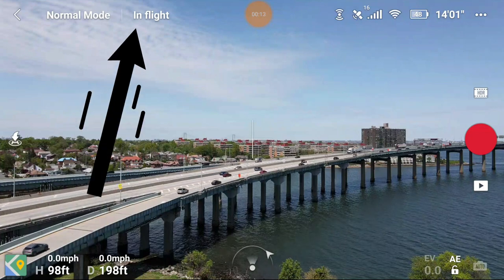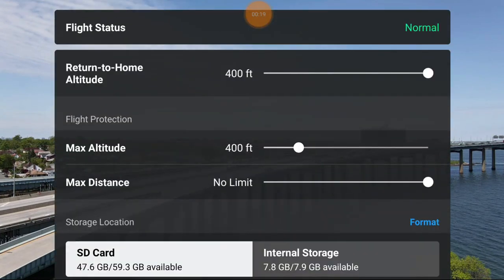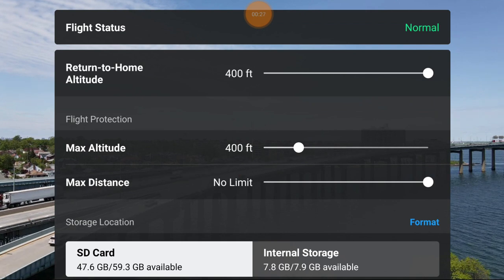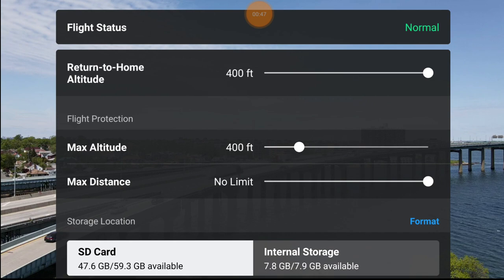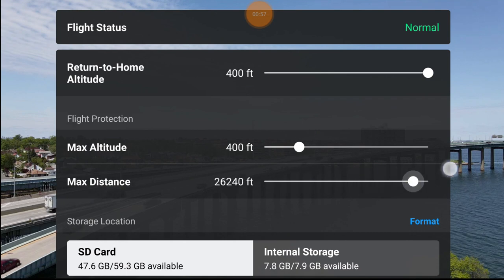Let's start with the top left. In flight, tap it and it tells you your flight status is normal - that's a good thing. My return to home altitude is 400 feet because this bridge is pretty tall, and generally the higher you are the safer you are. Maximum altitude is 400 feet here in the US; other countries might differ, so check your local rules. Distance has no limit for me, but you can slide the bar to limit your distance if you don't feel comfortable flying far.